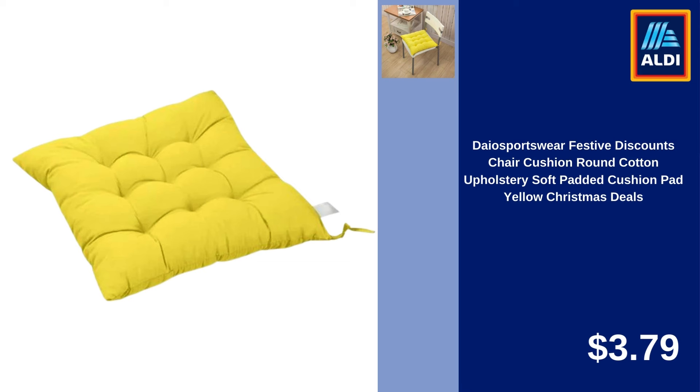Dengmore 1.5L Stainless Steel Portable Electric Lunch Box Food Warmer for Men Women, Car Office Gray $15.49. Deo Sportswear Festive Discounts Chair Cushion Round Cotton Upholstery Soft Padded Cushion Pad Yellow — Christmas Deals $3.79.